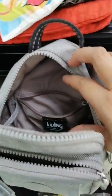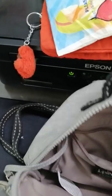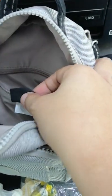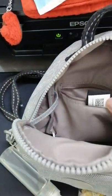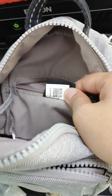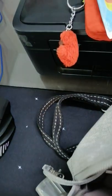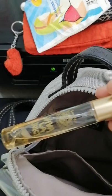In the latest edition of Kipling bags they have the 'Keep the Live Light' edition. They have a silver sticker — I think for authenticity purposes — and there is a code on it. Also inside there is a white tag for authenticity as well.